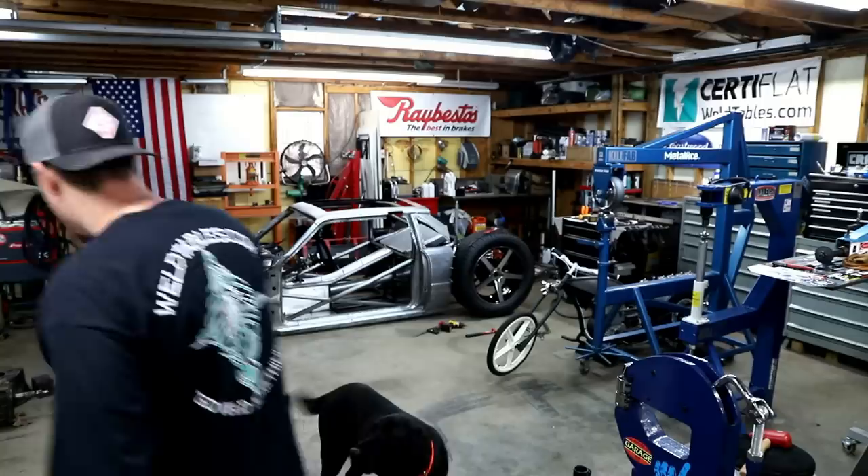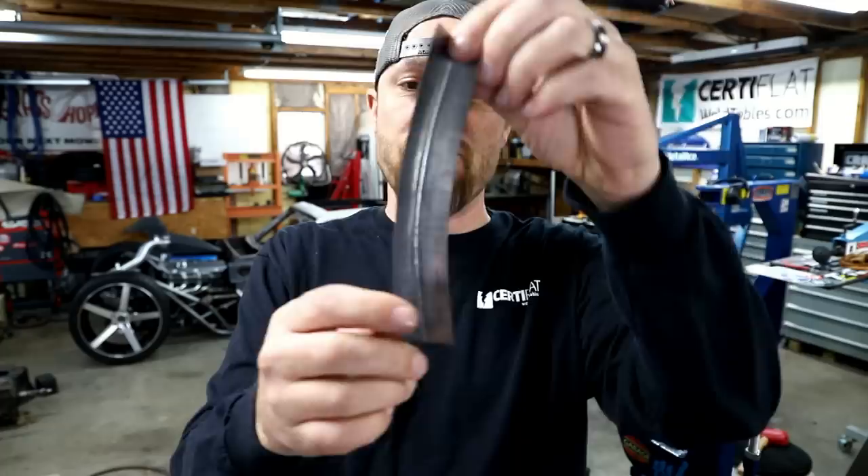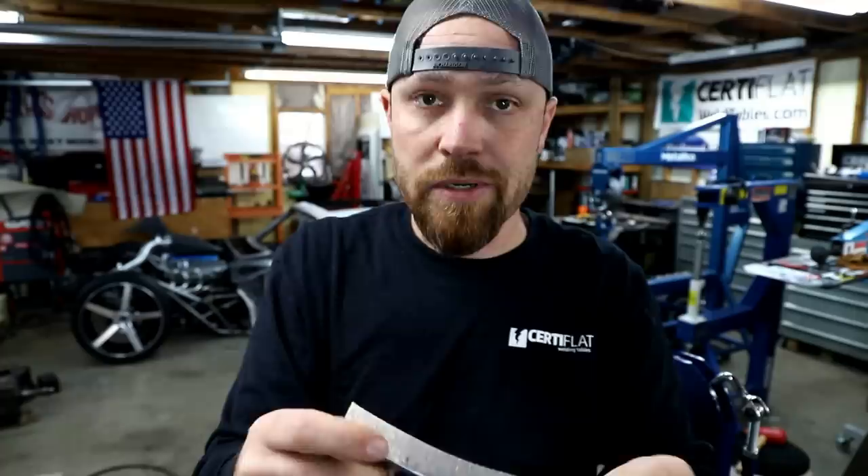When I say stretch metal, this basically started off as just a piece of 22-gauge sheet metal. I broke it at a 90-degree bend right there in the center. Once you have it like that, you can either shrink it — this edge has been shrunk, which causes it to turn this way — or you can stretch it and it'll cause it to turn that way.